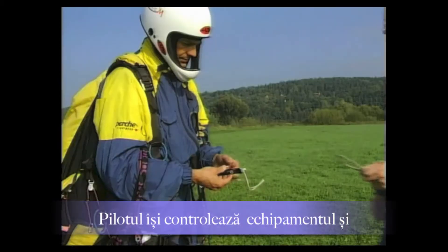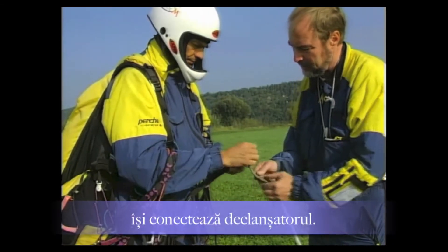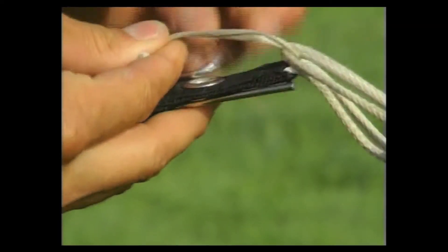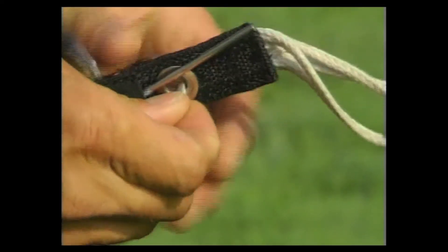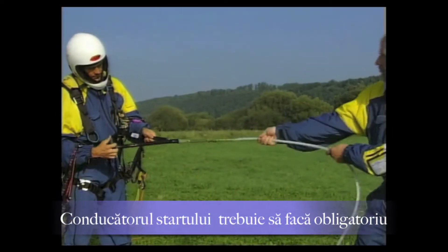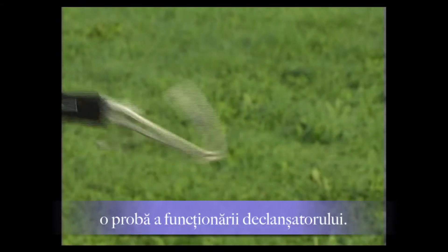The pilot has meanwhile inspected his aircraft and equipment as usual. The tow hook (Schleppklinke) — here a two-part webbing hook — has been properly attached to the harness. The hook test (Klinkprobe) is mandatory and guarantees the safe functioning of the tow device.